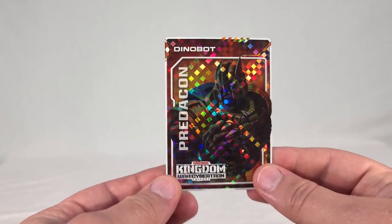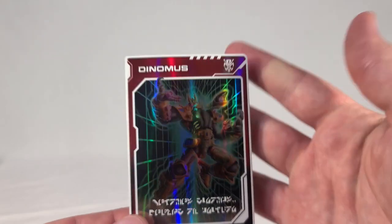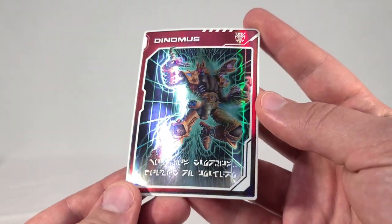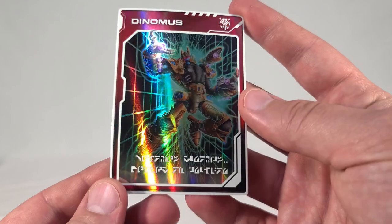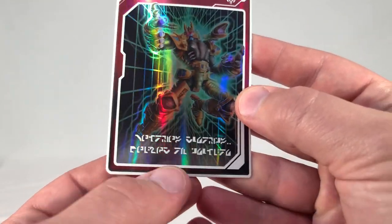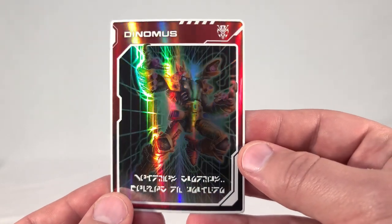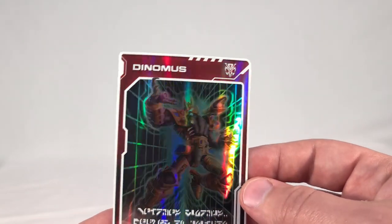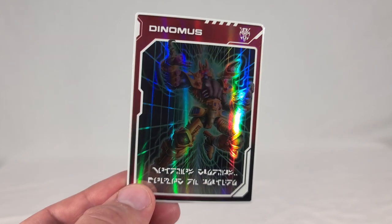Our Fate Reveal card is another Dinobot one — Dinomus, Herald of Unicron. It's like a souped-up, almost Unicron Trilogy-looking version of Dinobot. Basically, he takes Megatron's place in getting a grand upgrade to become this super Herald. It's a really cool idea. I doubt we'll ever see a figure of this, but it's neat that they went another way to show what that would look like. I'm very happy to get a new card and not just another 'Becomes a Maximal' one.